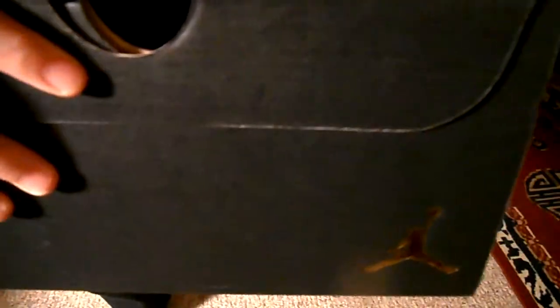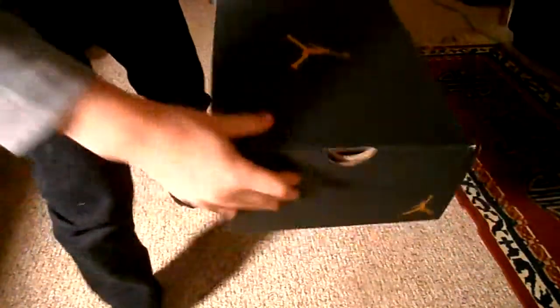It's the logo — 23 on that side, and then right here there's another Jumpman logo and it's like a gold logo.